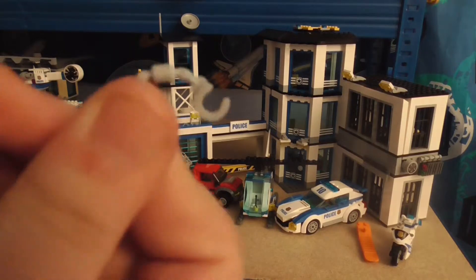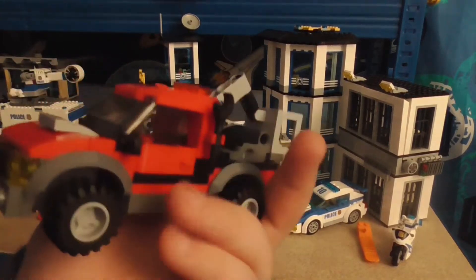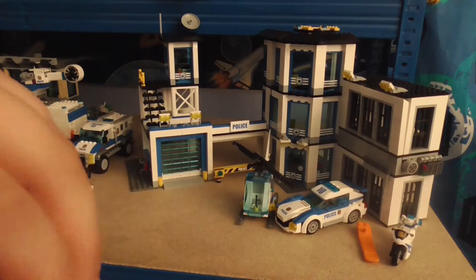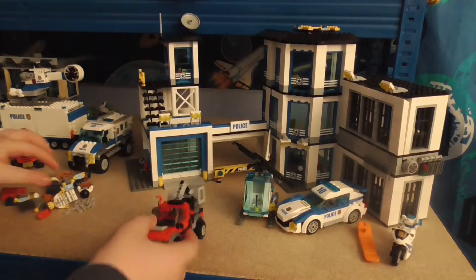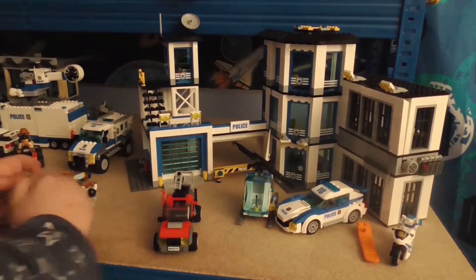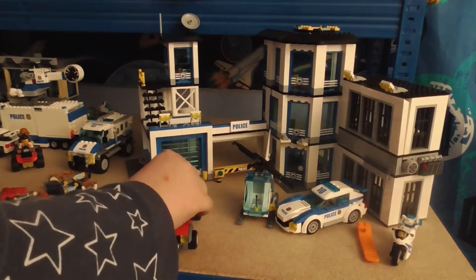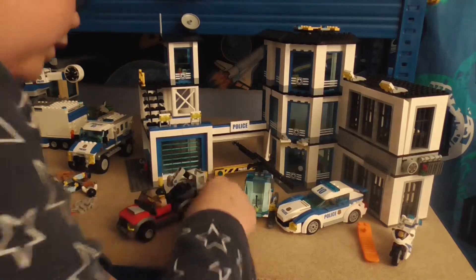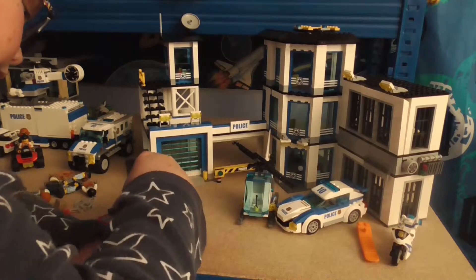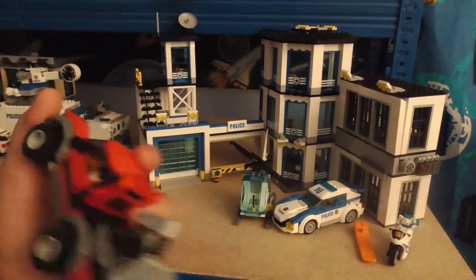Let's do the criminals vehicle first since there's a lot to get through. Here is the criminals vehicle - there's a plate, then a crowbar and a spanner on this side. The top comes off, and if I just remove his bag and sit this guy inside the truck - the top comes off as usual with these cars to put your minifigure in.